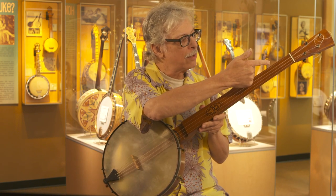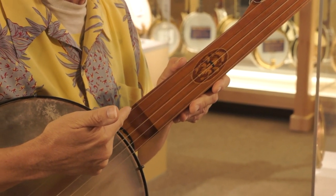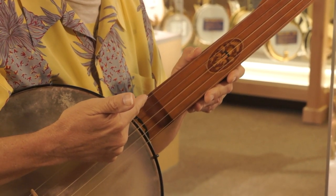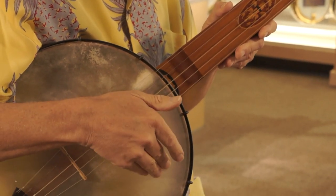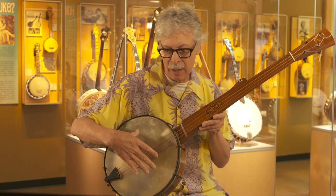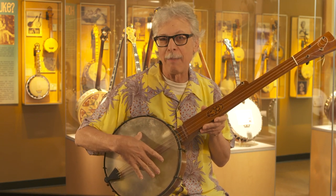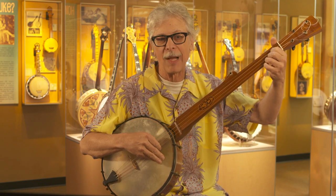Another major difference is you can see the fingerboard doesn't have those little metal bars across it, which we call frets, and which you find on the modern banjo and also on the guitar and the mandolin and other lute family instruments. The other lutes are also distinguished from the banjo in that they have a wooden top, and this one, as I said, has a skin top, while the modern ones have plastic.